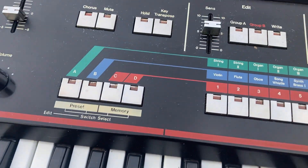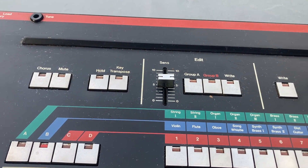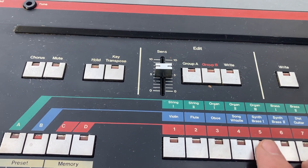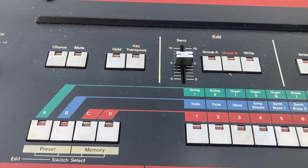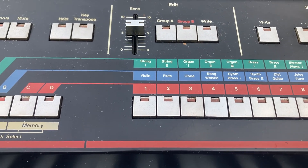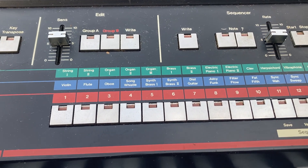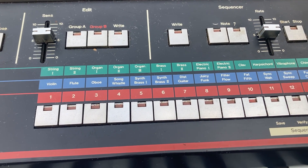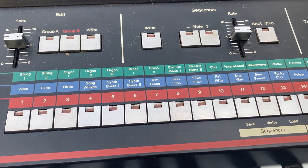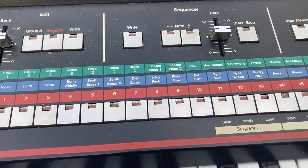And then Group B: violin, flute, song whistle, synth bass, synth bass two, guitar — juicy funk, oh yeah that is juicy — filter flow, flat synth, synth wah, funky clap, pulsar, and nice piano.